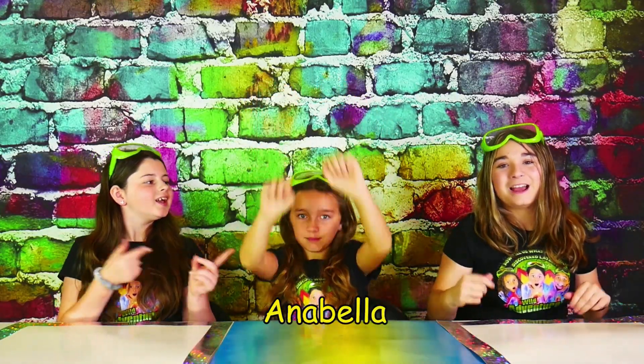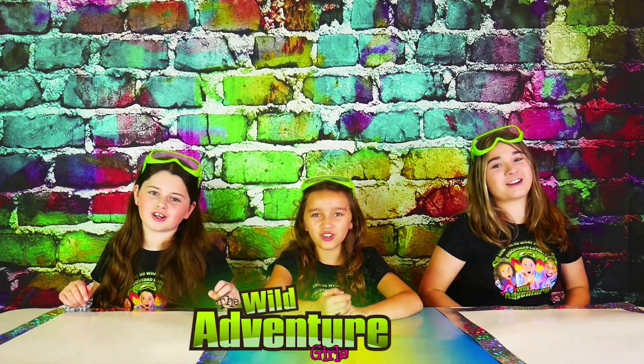If you're new to the channel, I'm Angelina, I'm Scarlet, and I'm Annabella, and together we're the Wild Adventure Girls!